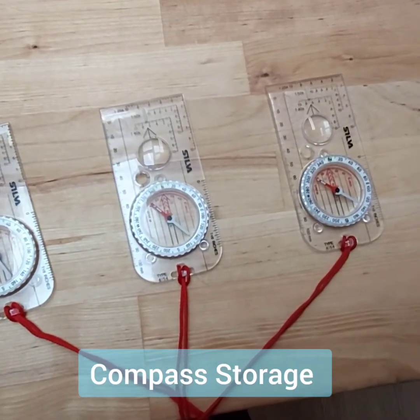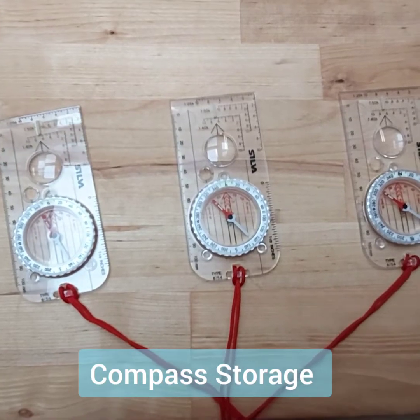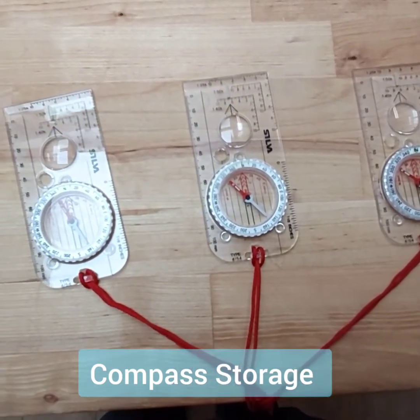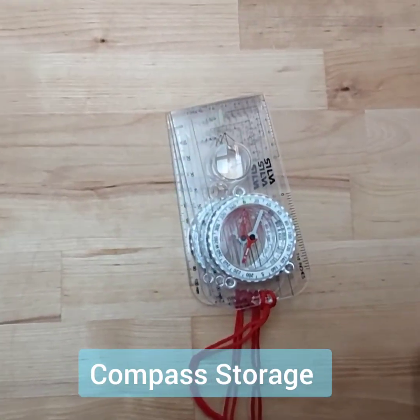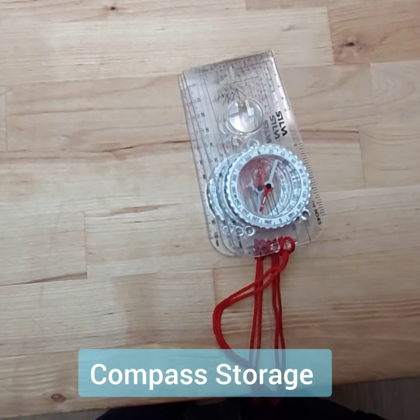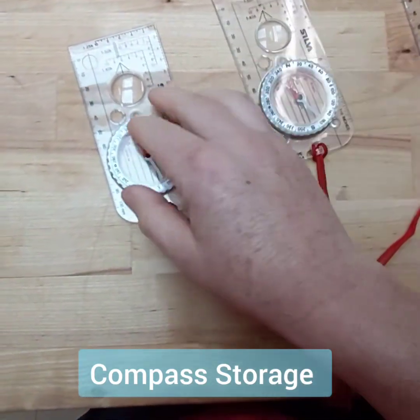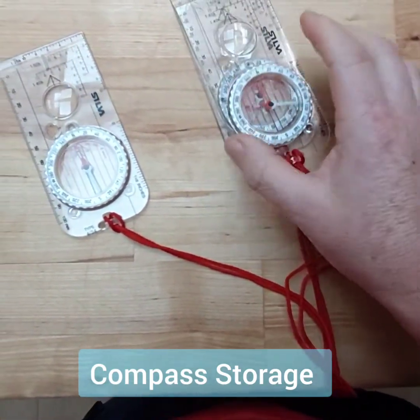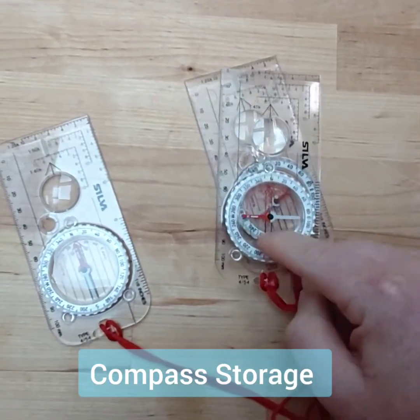We get asked several questions about the storage of compasses, including whether it's okay to stack two or more compasses and store them side by side. A lot of experienced hill walkers will carry two compasses, using one as a backup. The worry is that stacking them side by side is going to have a long-term effect on the polarity of the needle.